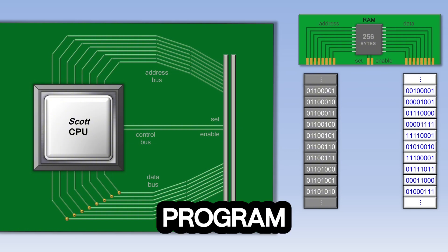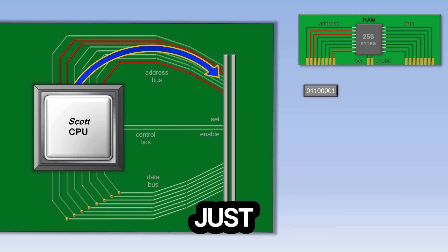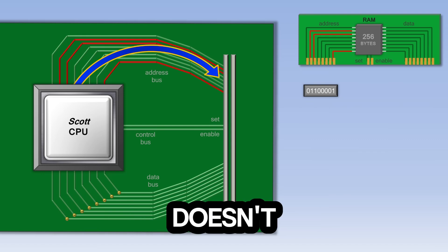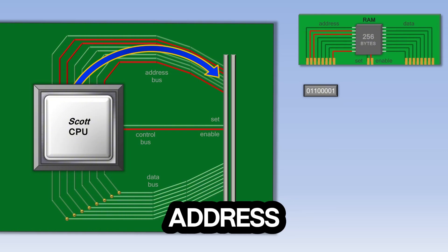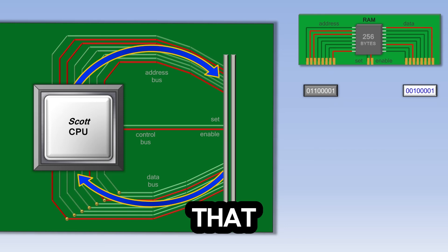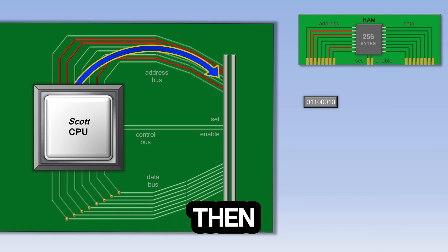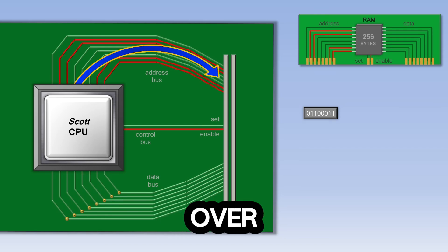When the computer first starts running a program, it sends an address to RAM to begin retrieving that program. The RAM address consists of a series of ones and zeros representing on and off wires. RAM doesn't do anything with that address until the CPU also turns on the enable wire. If the enable wire is turned on, RAM automatically sends whatever piece of data is at that address back to the CPU, which then processes it accordingly. This process happens over and over again inside the computer.